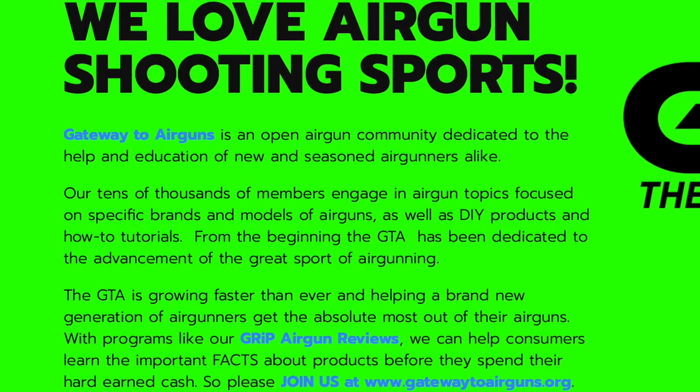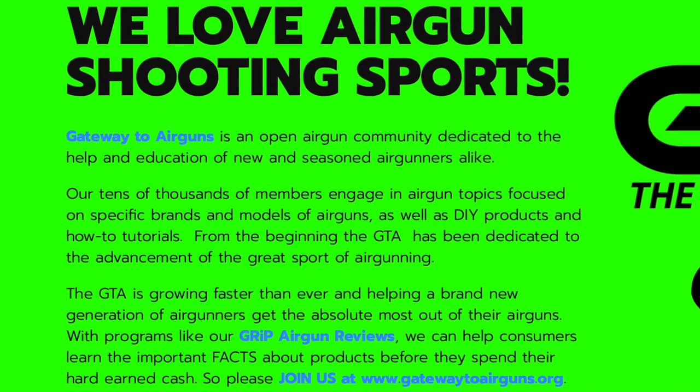Really quick, I want to say thank you to Gateway to Airguns for making this video possible. Go check them out at www.gatewaytoairguns.org.